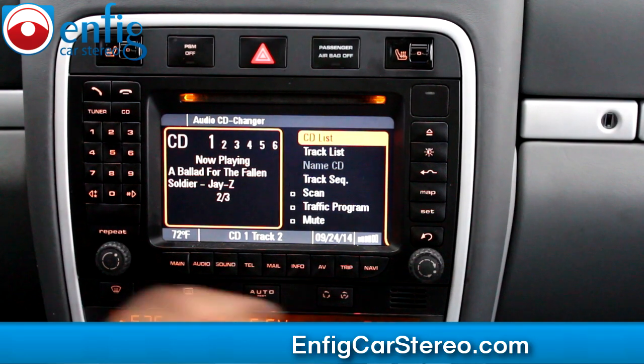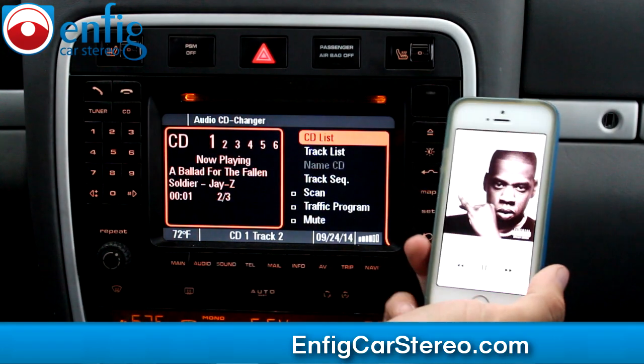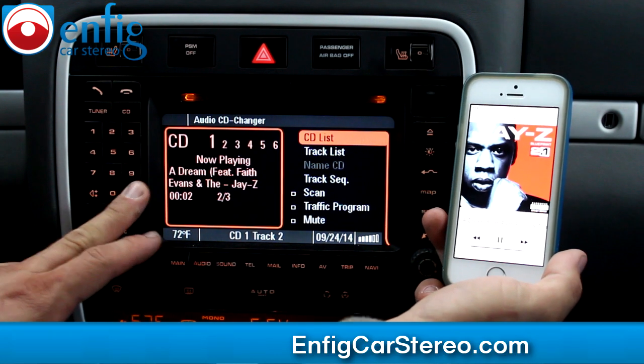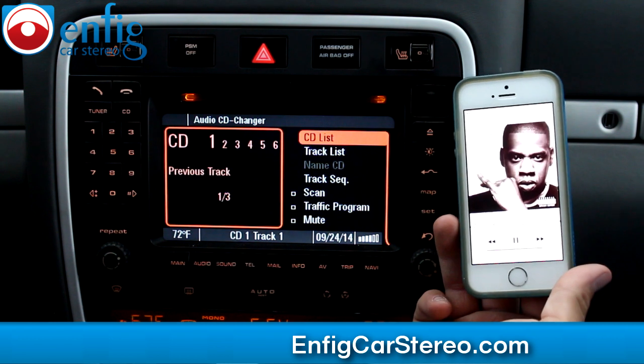I'm going to show you first the Bluetooth. The unit comes with Bluetooth for music, which is the way most people use it — next track, next song, everything works fine.